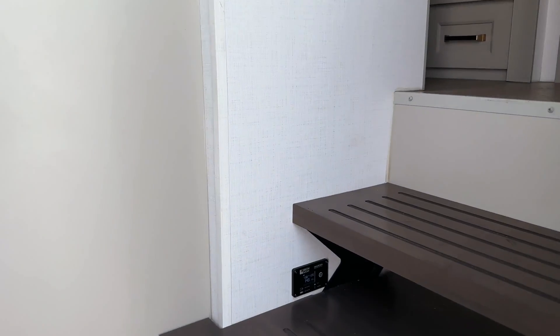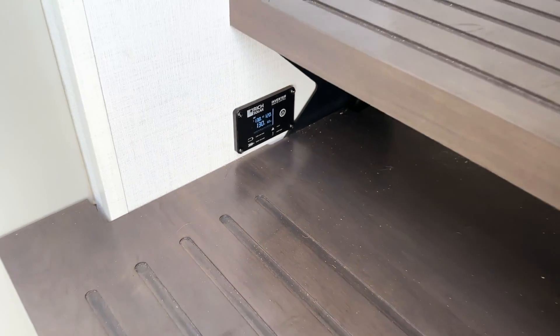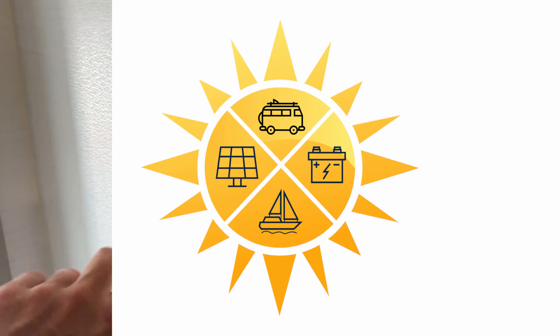A couple other things to note: the Rich Solar inverter's control is just under the step there, and the battery monitor is installed from the factory in this location in the bedroom.